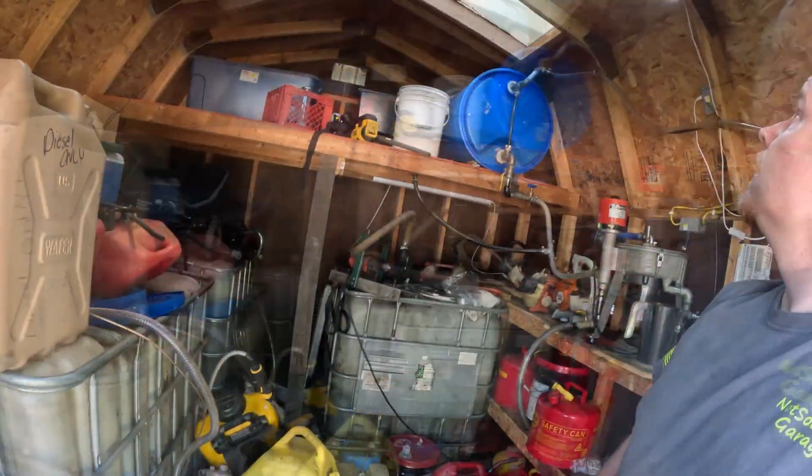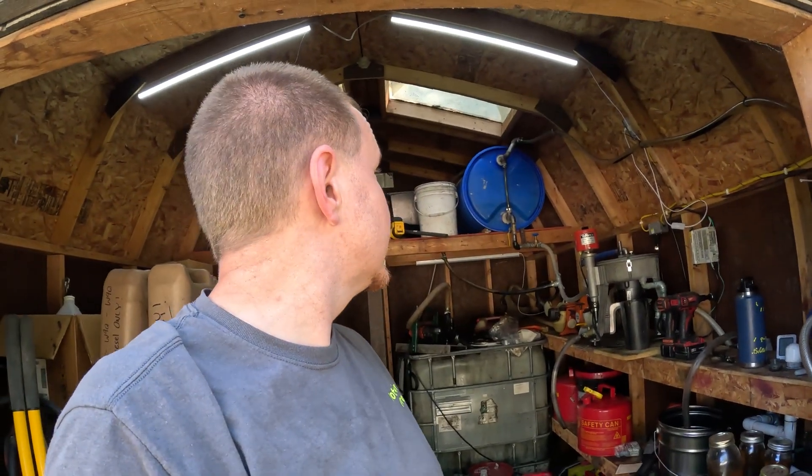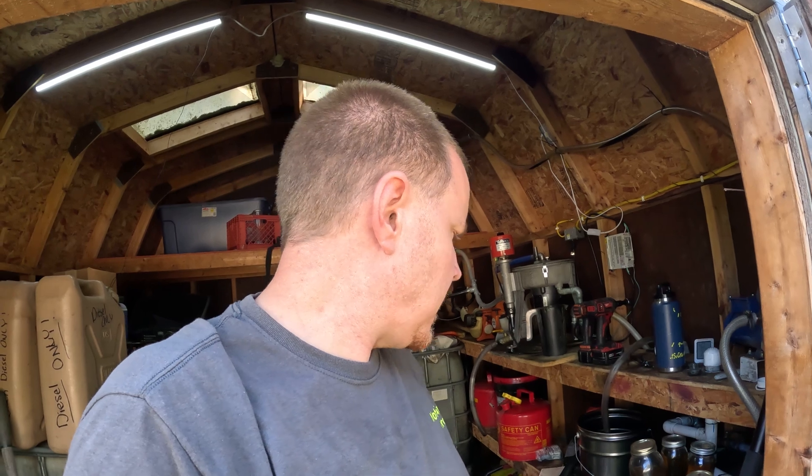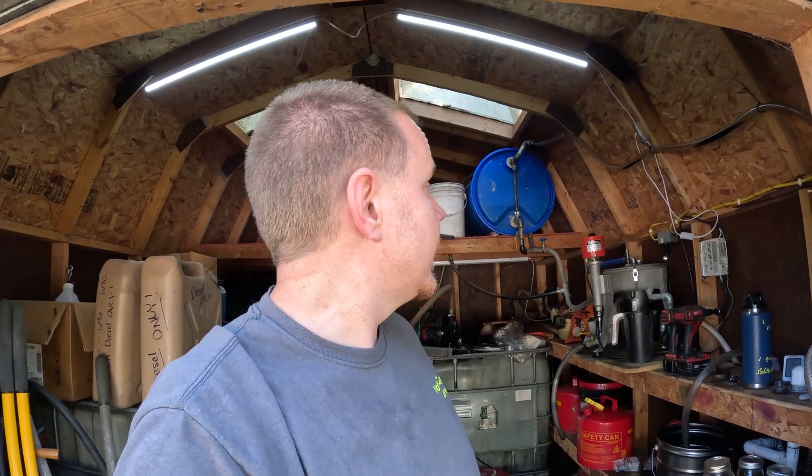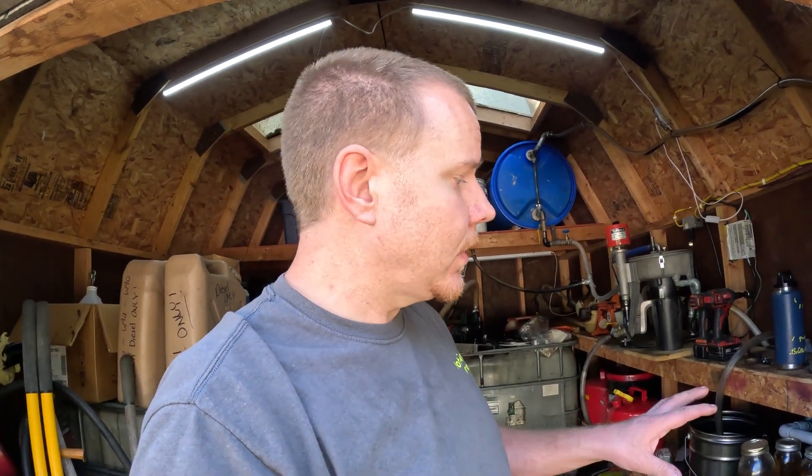Welcome back to Not-So-Grand Garage. Today I am out in the fuel shed. It's kind of a disaster out here right now, but that's okay. Getting ready to make another batch of fuel because our drum is empty. I've noticed in the comments section I keep getting a lot of basic setup questions, and I also see some complaining about the longer format videos, so I've decided to do a back-to-basics video series — just a few short five or six minute videos going over the basics of the entire setup. Today we're going to start at the top.